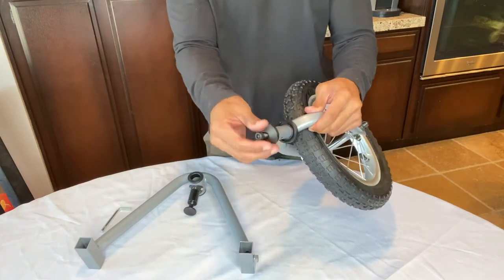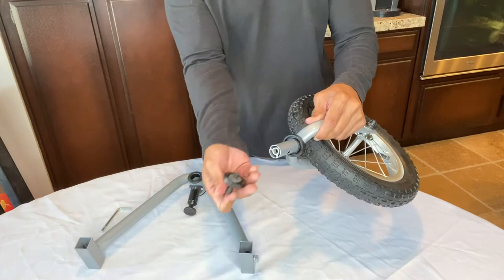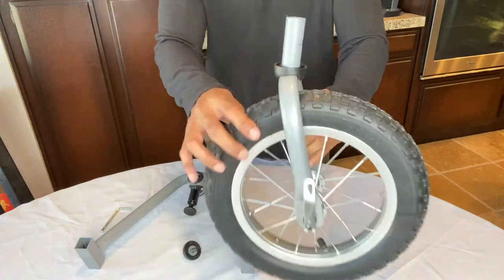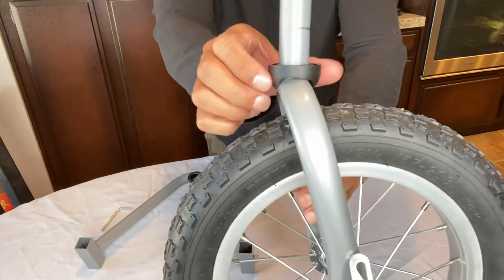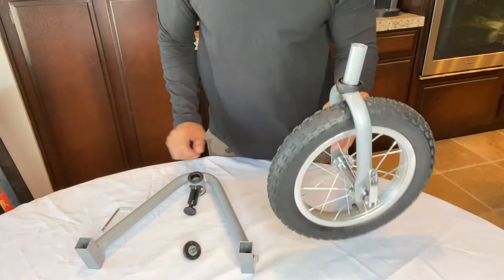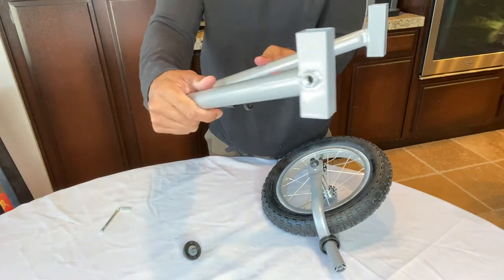First thing we want to do is remove this cap — you do have an allen wrench. I already pre-twisted this, and there it is. There's a washer on there. One key factor here is we don't want it like this; we do want this little grommet to be positioned just like that.